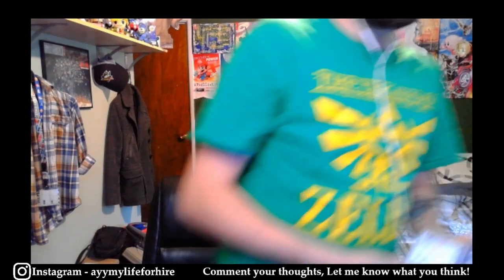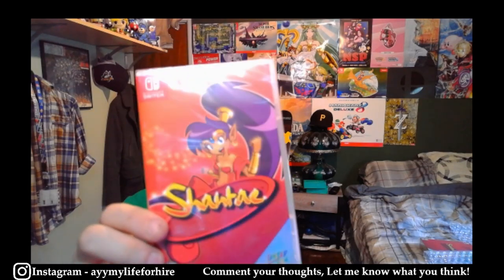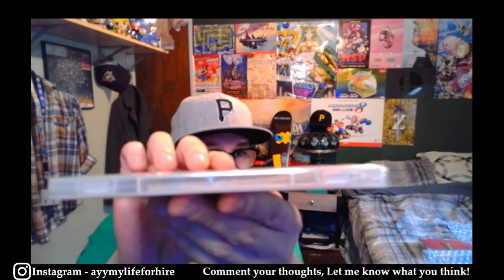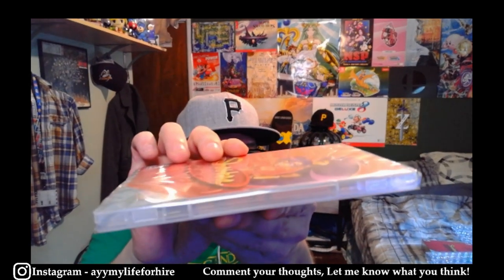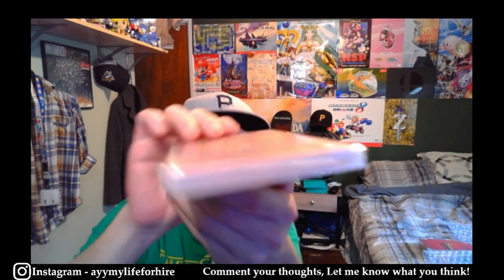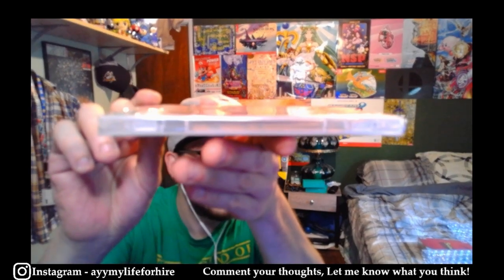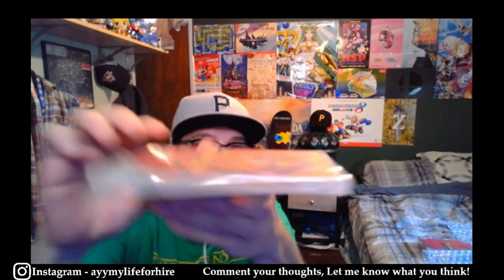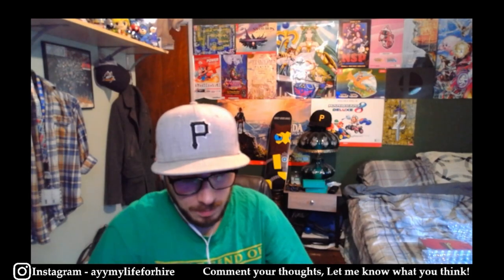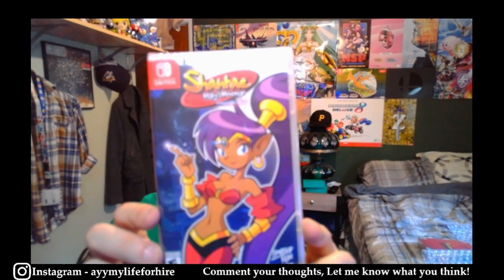I am getting Shantae for the Nintendo Switch graded. I think it's pretty perfect — it could get like a 95, or maybe come back as an 85 plus — but I think it looks really good. Then we have Risky's Revenge for the Switch as well.